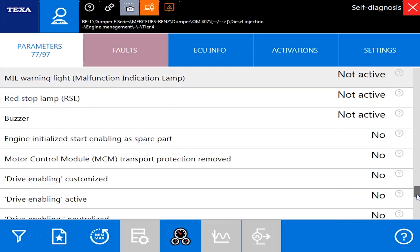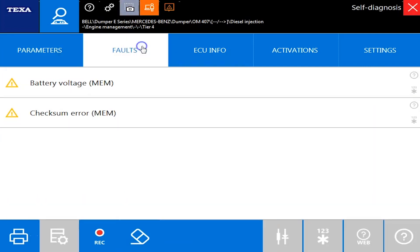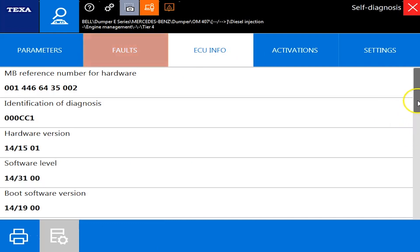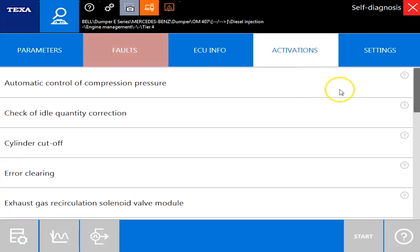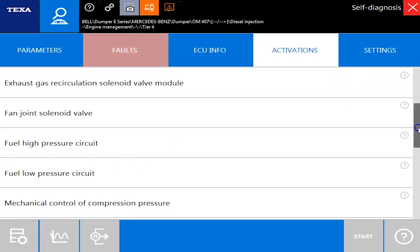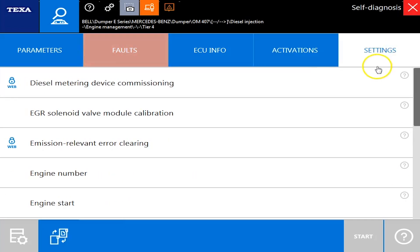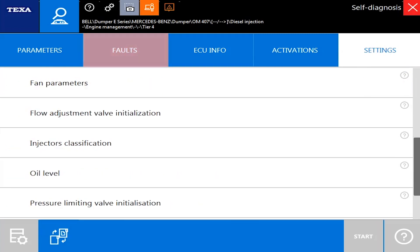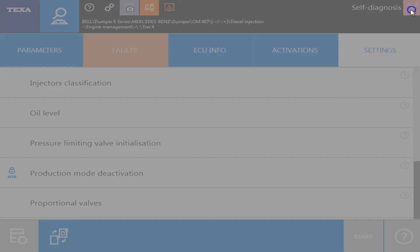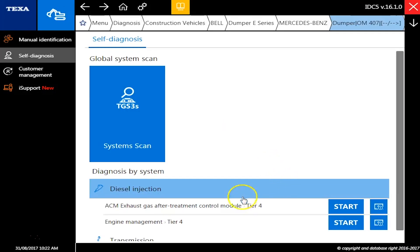Now whenever we get over to the faults, anything red you see will be your active codes and yellow of course will be your inactive. Under ECU information, that's just going to be your hardware and software versions. Activations — that's where you're going to have your cylinder cutoffs and some different tests you can actually run on this machine. Under the settings side, these will be things you can get in there and change — for example, if you replace the differential pressure sensor you may have to reset that.